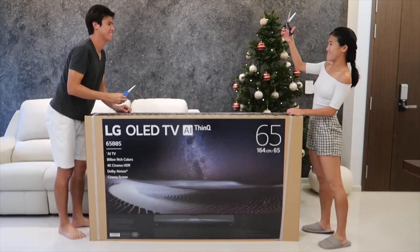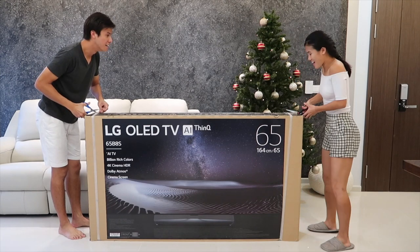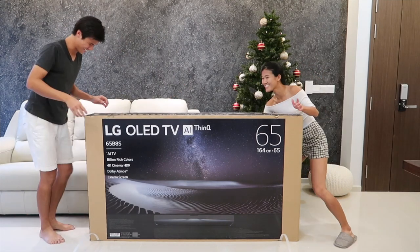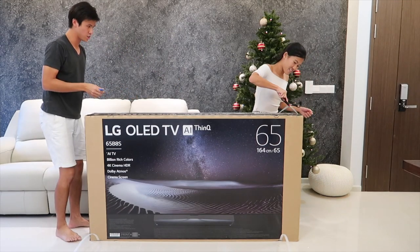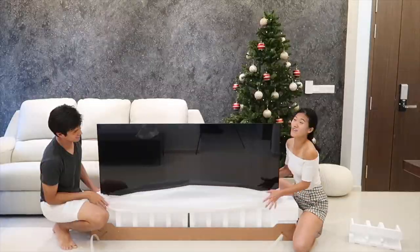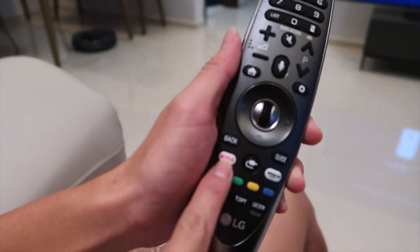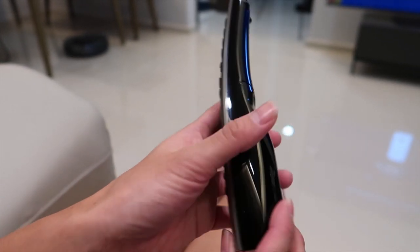Scissors up! One, two, three. This is the remote and it has a Netflix and an Amazon Prime quick button. This TV knows what we want.